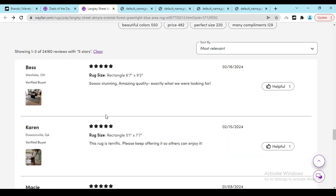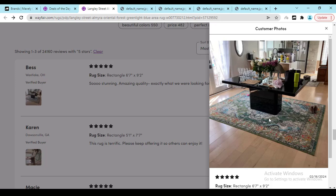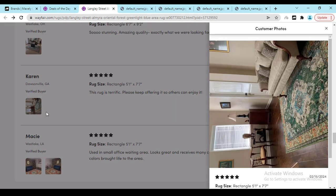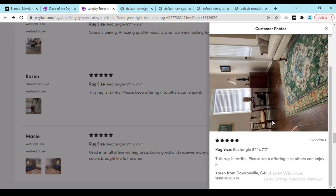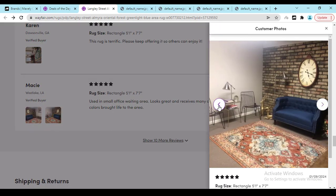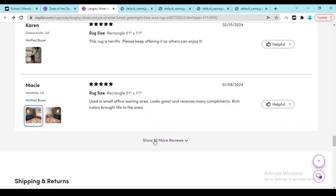If you click on the 5-star rating you will see most of the verified buyers are giving good reviews. Here you can see this person used this rack in the living room — it's looking really gorgeous. Another review says 'amazing quality, exactly what we are looking for.' Here you can see another person sharing photos — it's looking really beautiful in the room, used in a small office waiting area, and people are also liking it.